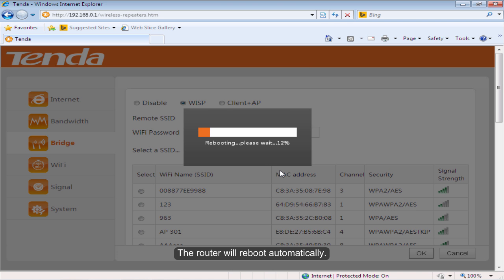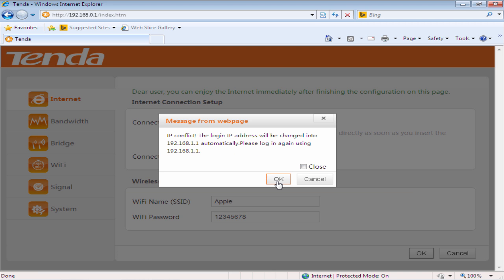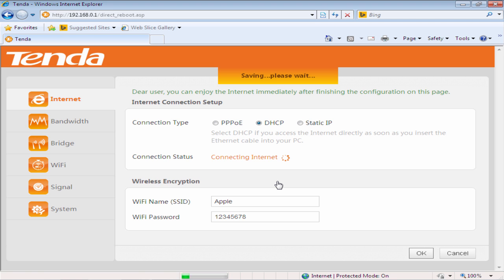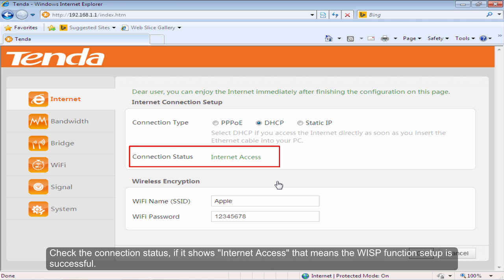The Rotor will reboot automatically. Check the connection status. If it shows Internet Access, that means the WISP function setup is successful.